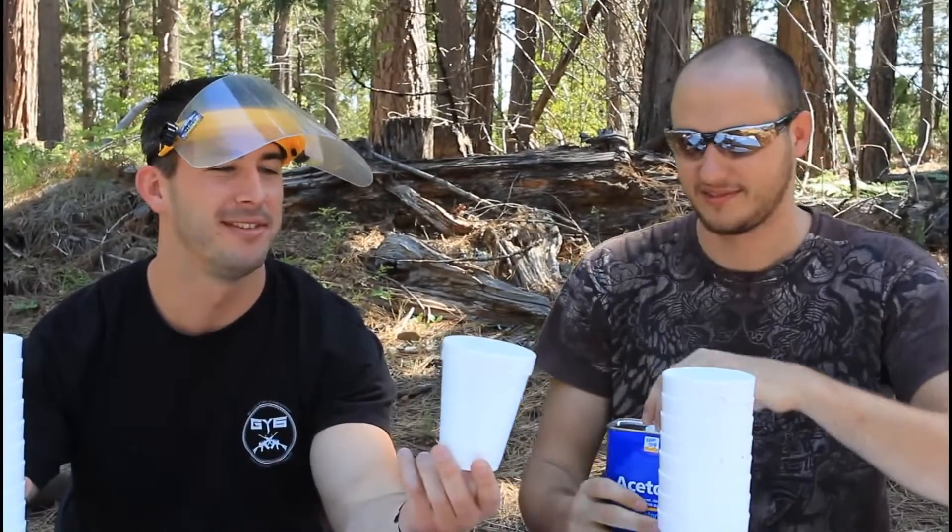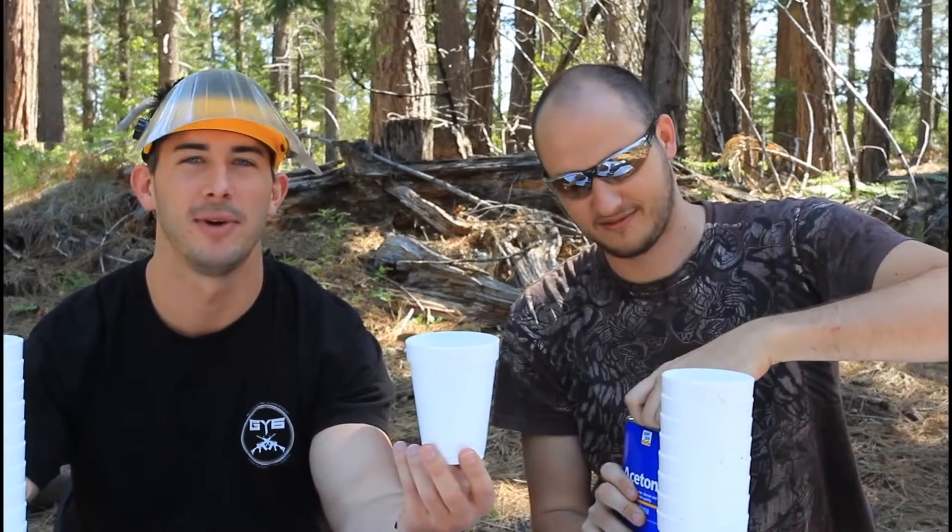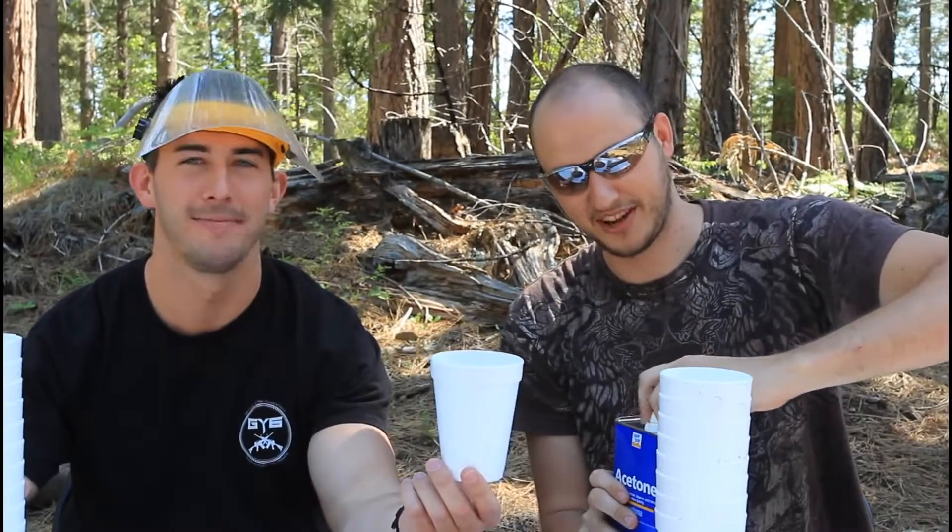So what I'm gonna ask you to do is hold the cup. I don't know what he's gonna do, just letting you know that. I'm just trusting in his crazy Russian-ness to not melt my hand. Don't try this at home kids, but it's not gonna hurt him.